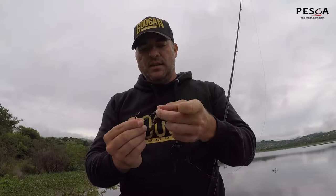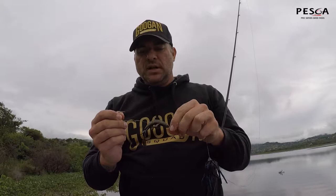Chups, I just want to run you through the setup here. It's just a variation of what I did on the previous video. It is the same hook — it's the Mustad KVD Grip Pin Max, nice straight shank flipping hook, got my snell knot.